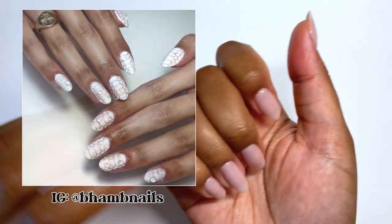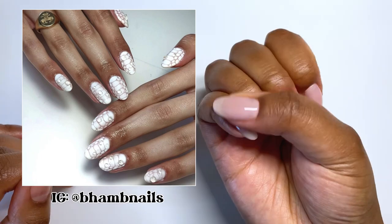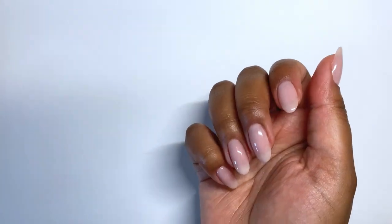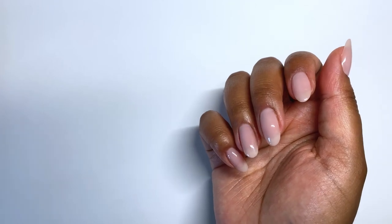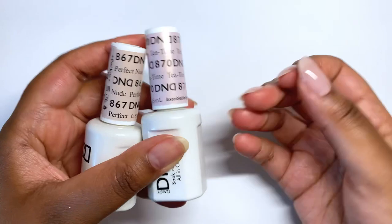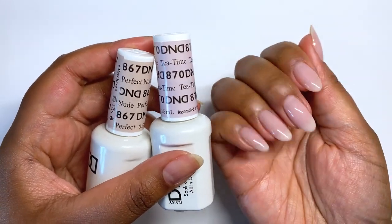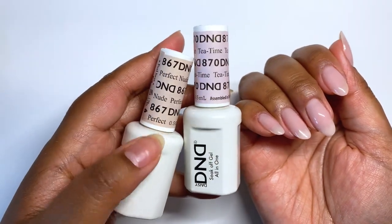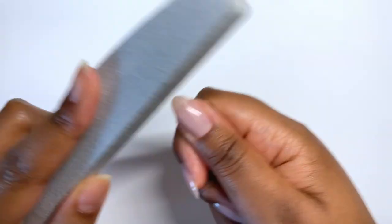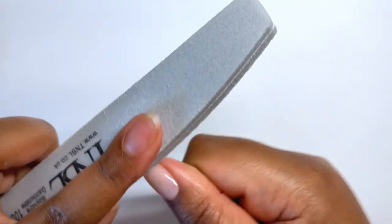I went ahead and removed the previous set so we can do today's nail art, inspired by Bambi Nails on Instagram — one of my favorite nail technicians and one of the first nail artists I started following. I'm showing you the two gel polishes I've layered today: Perfect Nude and Tea Time from DND, with OPI top coat on top.